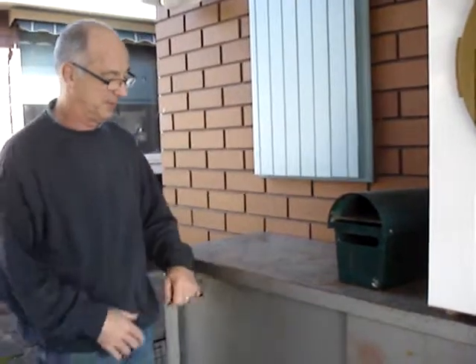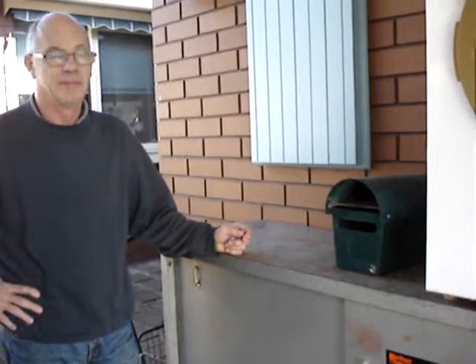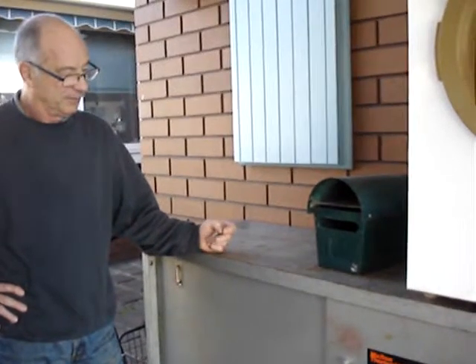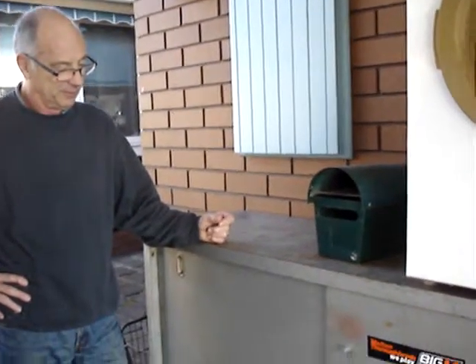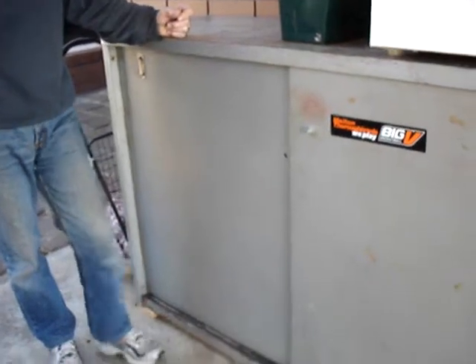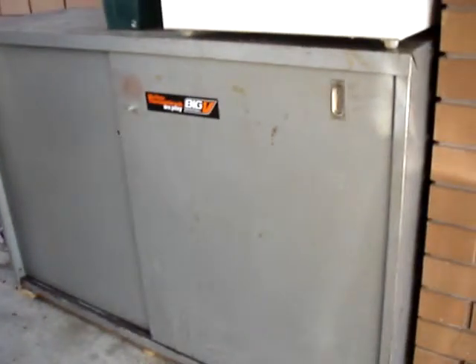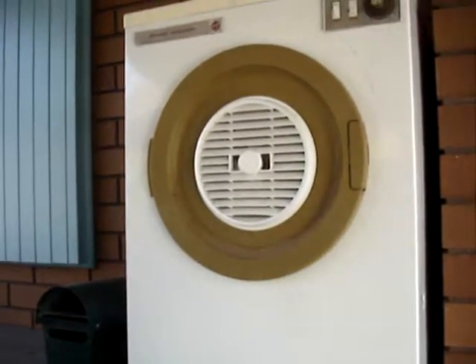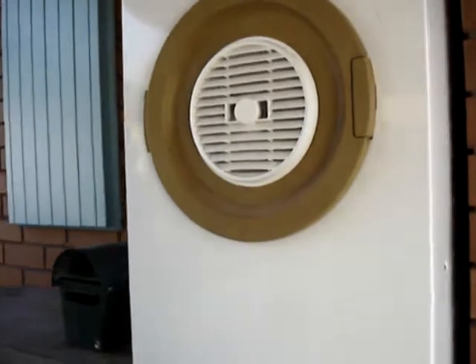We're under our carport today. Unfortunately we don't have a garage — something we would love — to store all our bits and pieces for repair and remake. We have to utilize our carport, and we've been lucky enough to find this metal cabinet down at the point of landfill. It's got my felting dryer on top of it — good old dryer just keeps going.